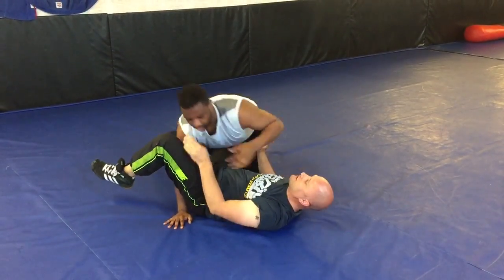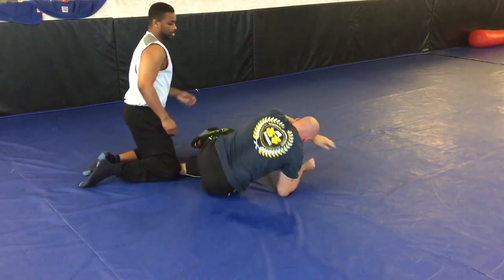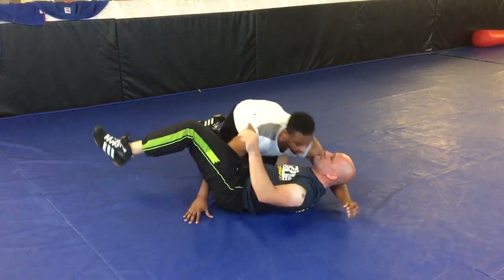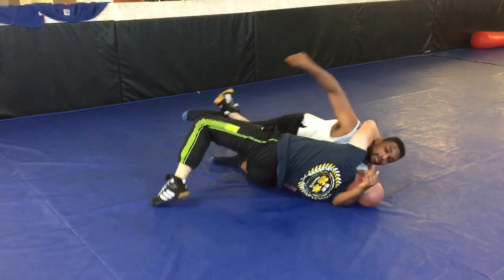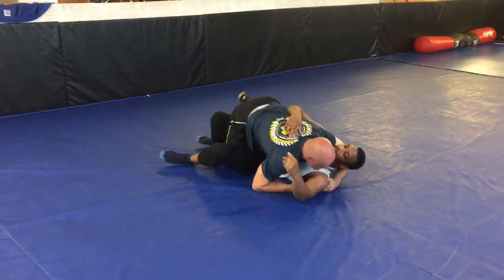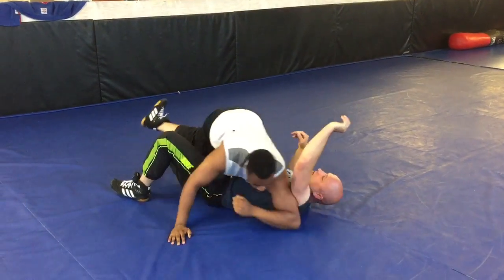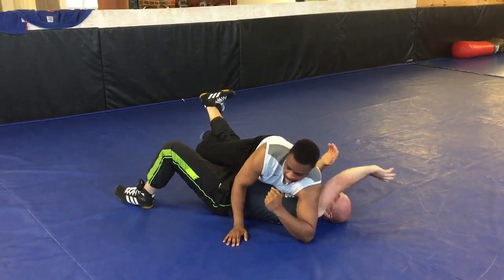If I come under here, he's going to bridge. That's why you must get your elbow locked in like this so he can't bridge.